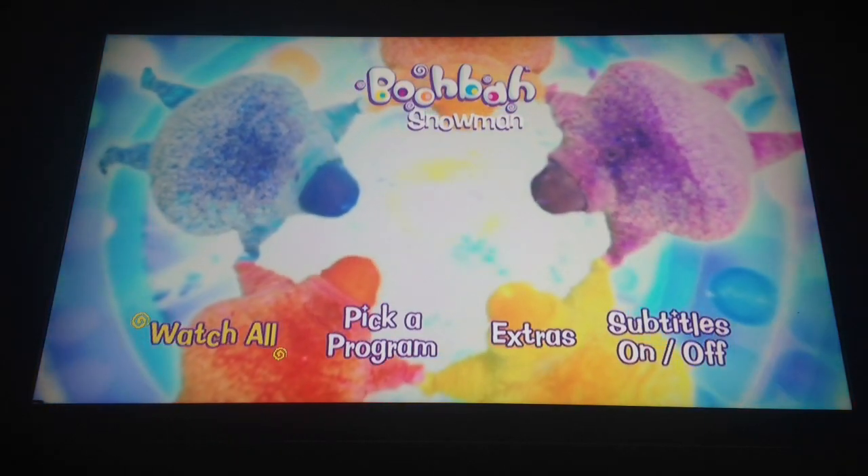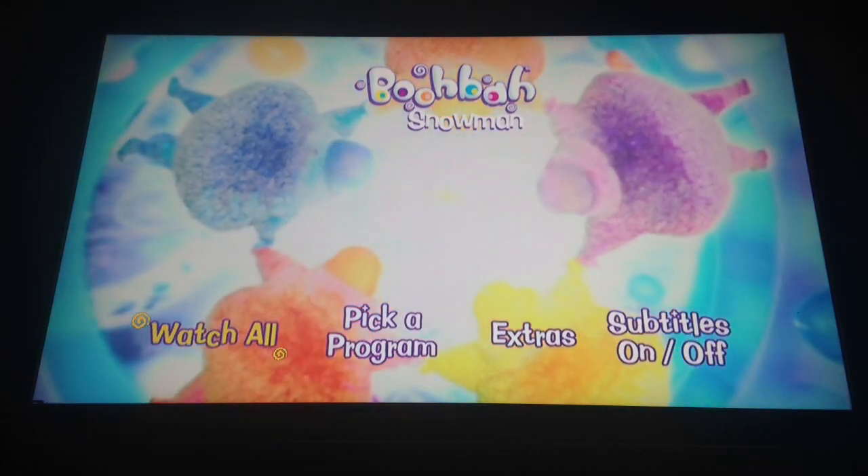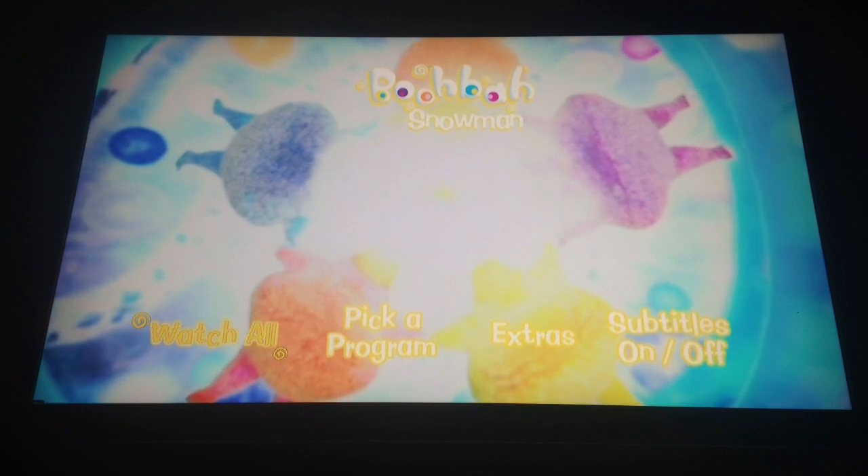Merry Christmas everyone! Today I'm going to be doing a menu walkthrough for the Boo Boss Snowman DVD.